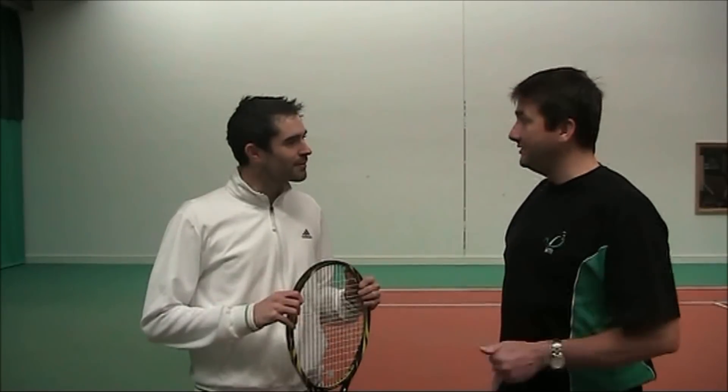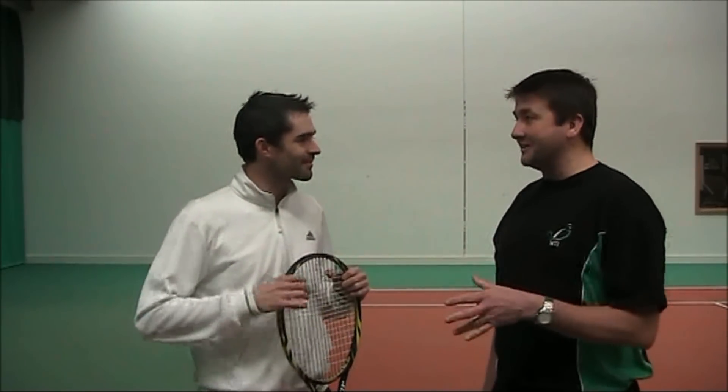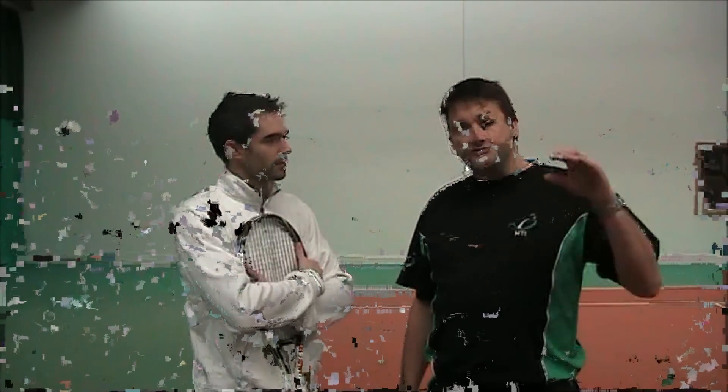We've discovered that racket back early is not early preparation. I looked very uncomfortable — it didn't feel great, so I guess it looked even worse. There was no flow at all. But this is what you hear people being taught — racket back, sometimes sideways on. In our mainstream films you'll see the progressions we give from start to finish, all the fundamentals.